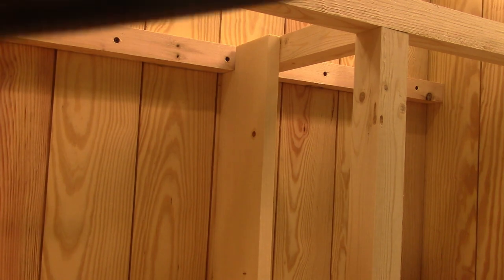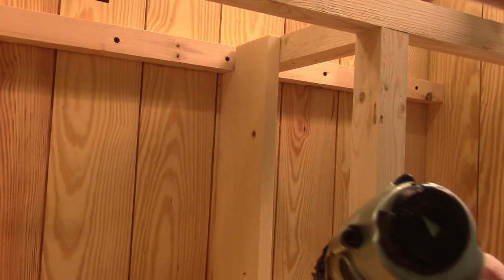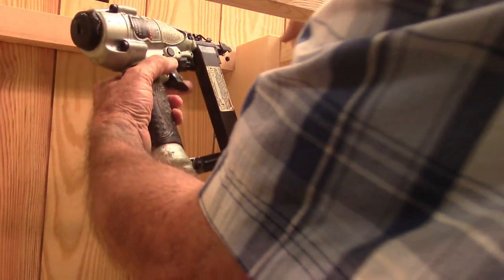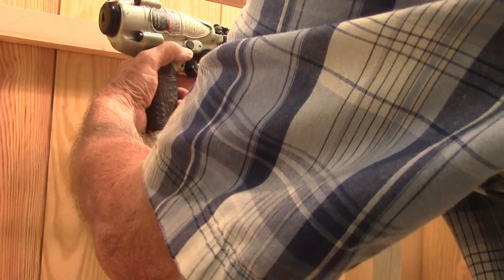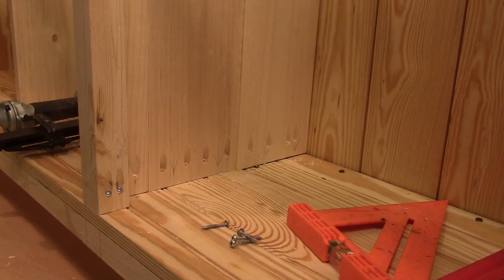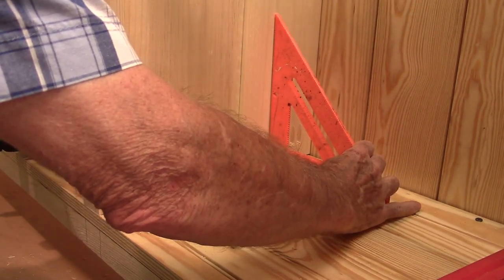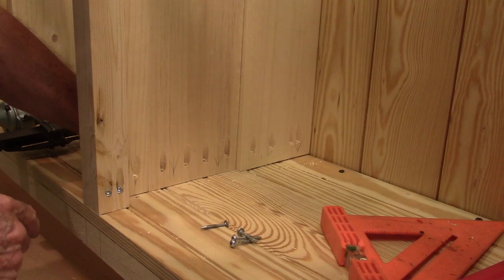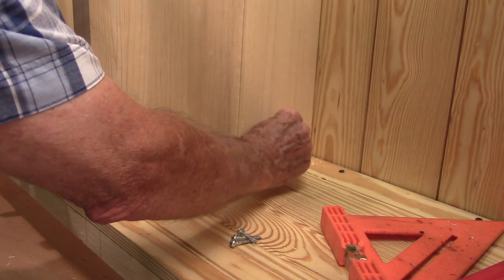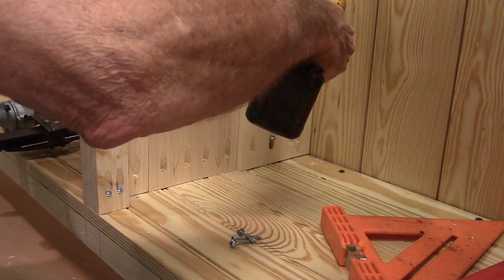Here I'm installing the divider boards. I'm using long staples again because I'm going into thick material. To get the alignment plumb right, I'm using a square and scribing the line down on the shelf, and I'll be installing side pieces at the bottom with pocket screws.